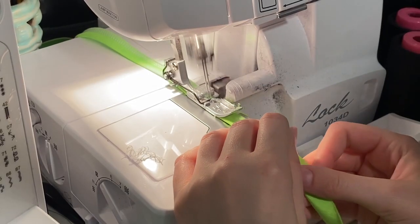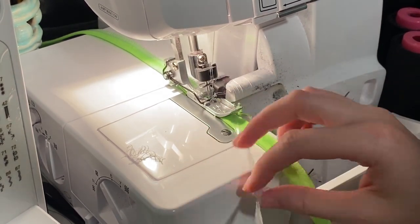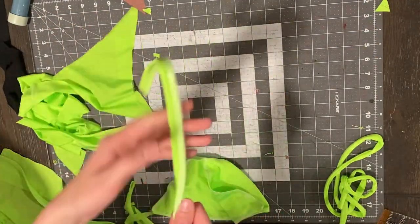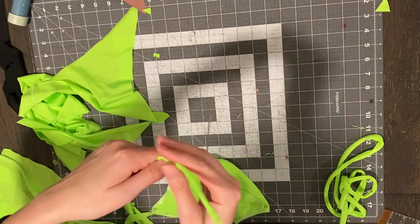Now I'm sewing the straps. I just fold over the straps right sides together and add elastic on top and sew that. Once all my straps are sewn, I use a loop turner or strap turner and turn them right side out.